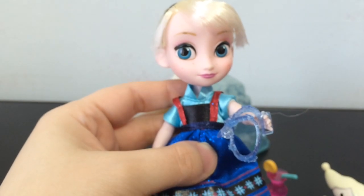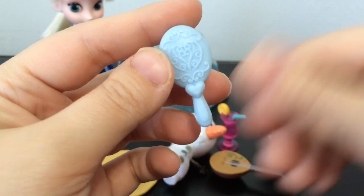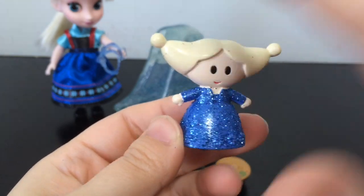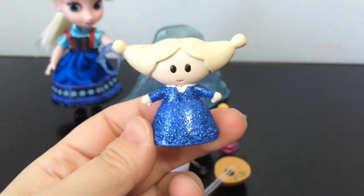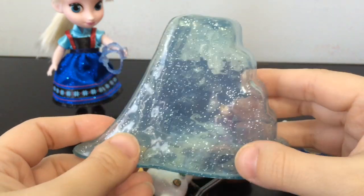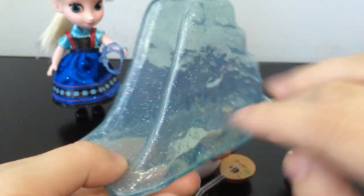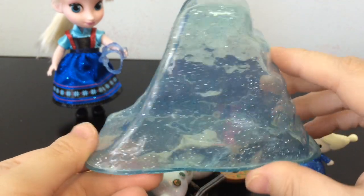Elsa also comes with a blue comb — same as Anna's comb, only in blue. She has her own doll that has blonde hair and a blue sparkly dress with lots and lots of glitter. It also has this really cool ice slide — it looks like a slide made out of snow or ice, and it's all glittery inside. You can't feel the glitter on the top surface like in some other ones, but yeah — this is pretty cool looking. A nice little accessory.